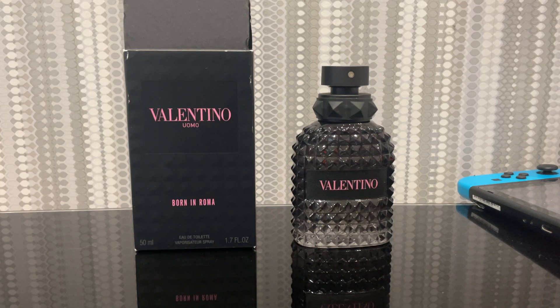But that's been my take on this Valentino Born in Roma EDT. Kind of redundant if you've got a decent collection. If you thought this video was good, let me know — like, comment, subscribe. Comment down below what you think. If you thought it was trash, thumbs down, let me know down below.